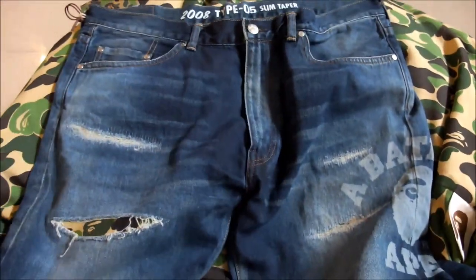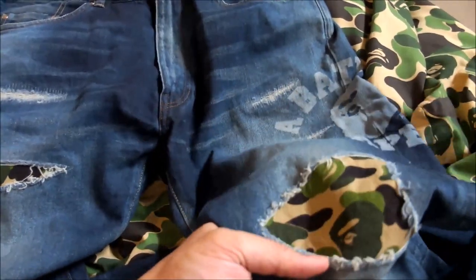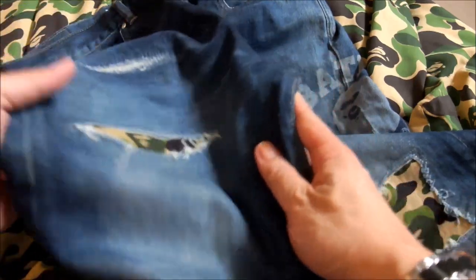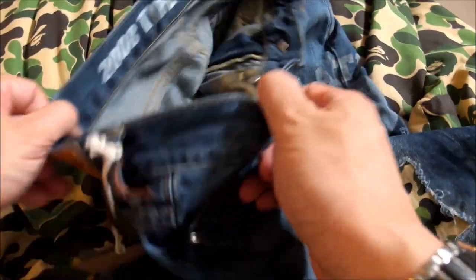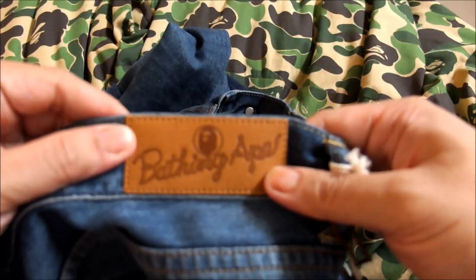I was really looking forward to getting this design because I always wondered why they don't just apply the ABC camel green onto the damaged jeans, rather than just sticking with the old-fashioned first camo yellow or first camo green.